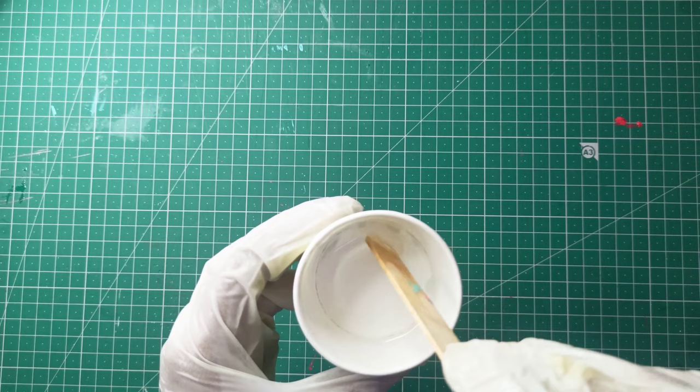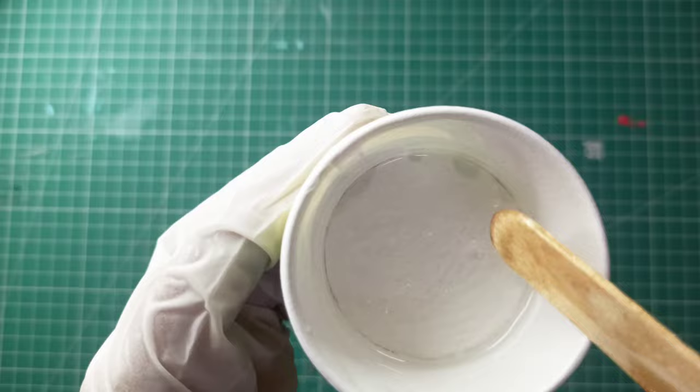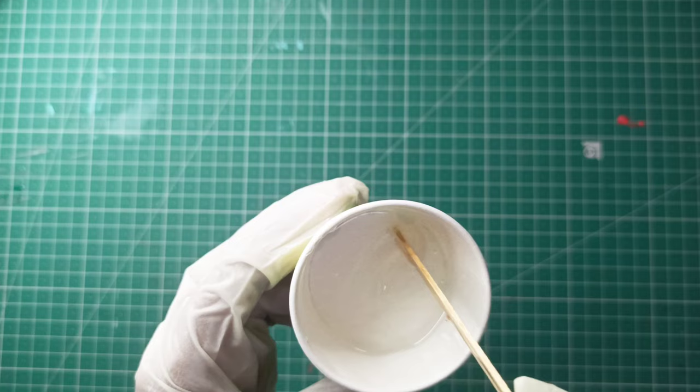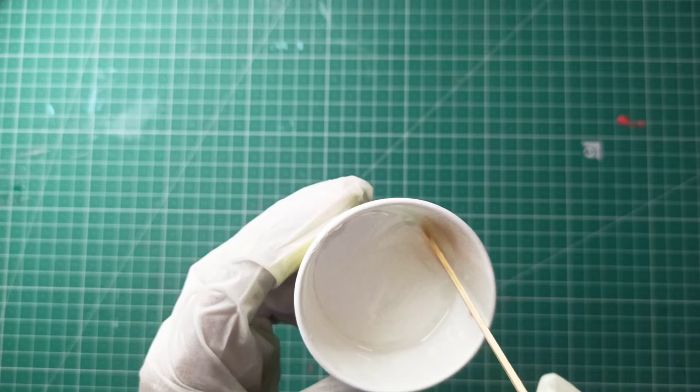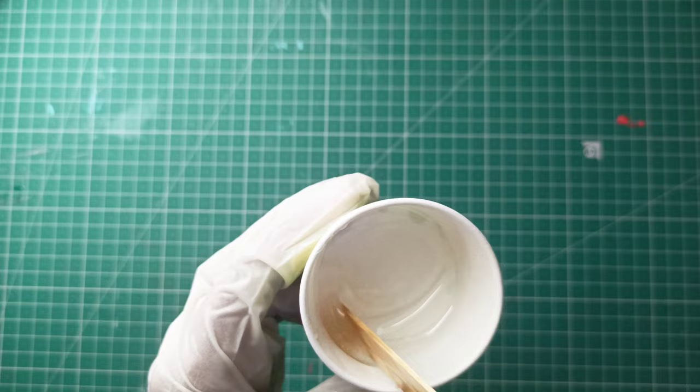Now I am going to mix it using a wooden stick. I am going to avoid air bubbles. How do we mix the resin? Let's check the resin — we can mix the resin. You can do a little bit more mixing if needed.